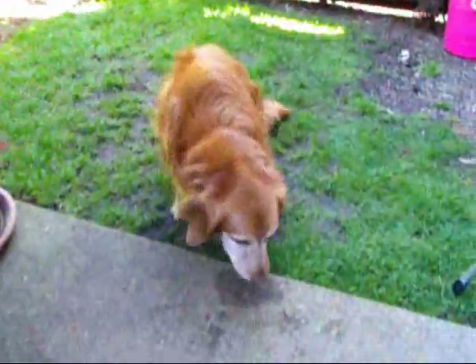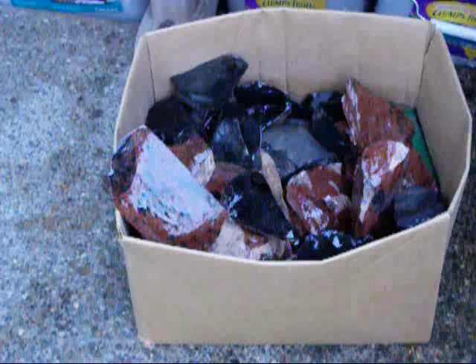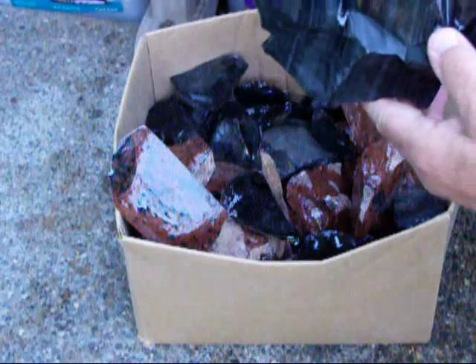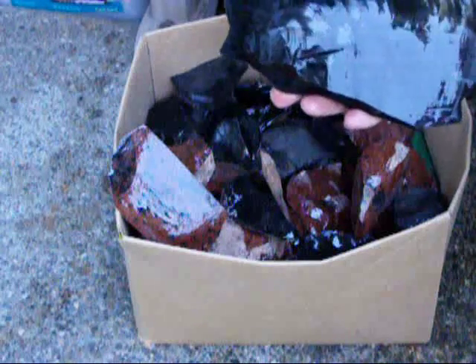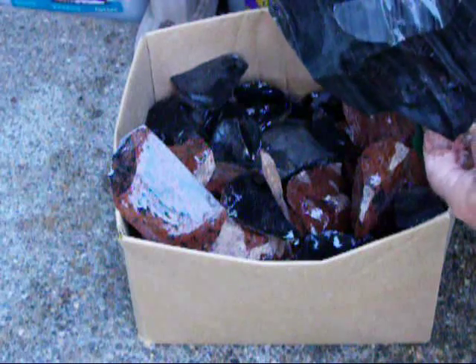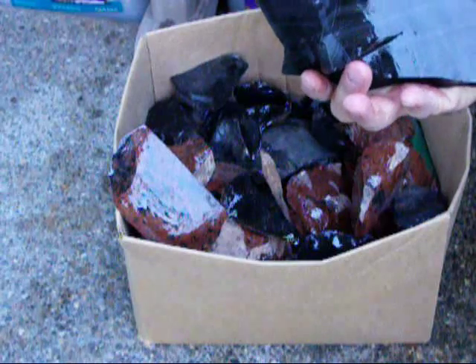Oliver's waiting for me to throw the ball — of course, that's his life. So what I wanted to show today was how to take a piece like this — this is considered a spall, a large flake if you will — and reduce it in a way to get it conforming to the preform stage of a projectile point.